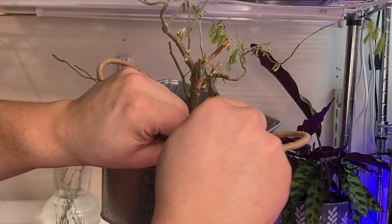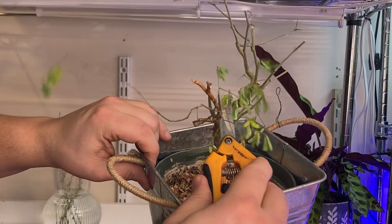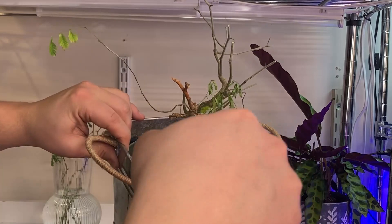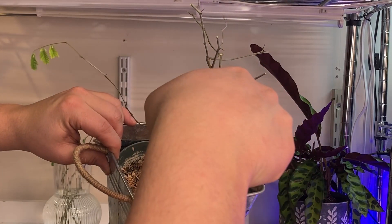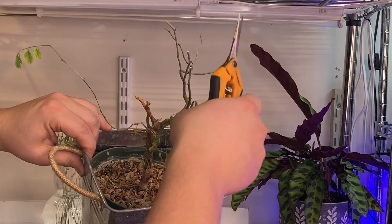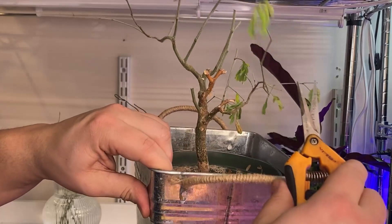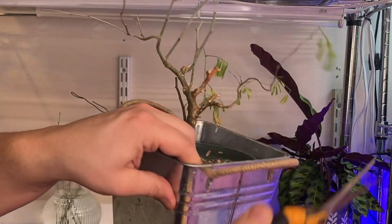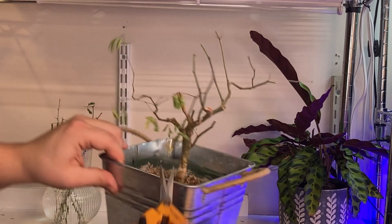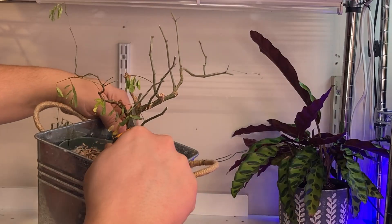On this branch right here, I've got four stems coming out from the same whorl, and two of them are going back in towards the tree. So I'm going to cut those two off completely and allow for some die back. Now on this branch, I just have these two stems going out away from the tree. I've got another stem coming out at the base of that branch — I won't be needing that, so I'll cut that one out.